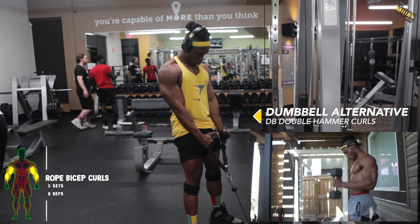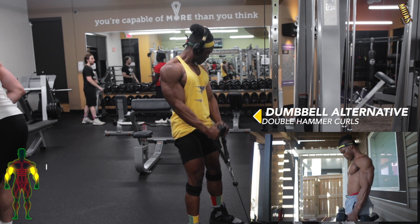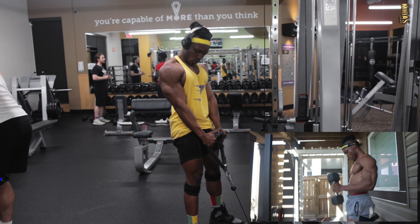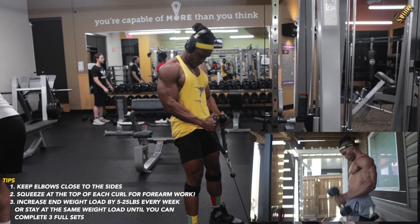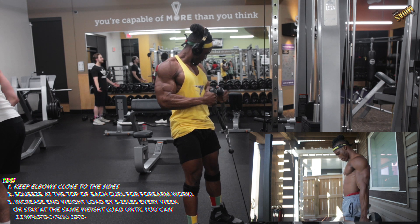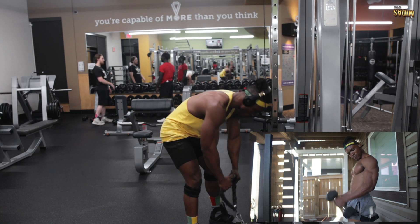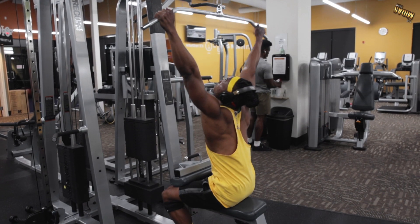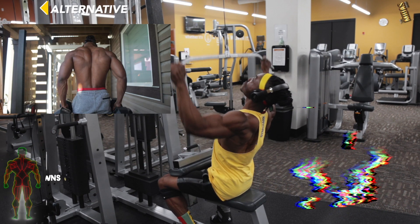For the next exercise: rope bicep curls or double dumbbell hammer curls — whichever you decide to pick. Make sure you're getting the full squeeze and working those forearms and wrists, because this one doesn't just target your biceps — it also targets your wrists. Keep those wrists and elbows tucked in.